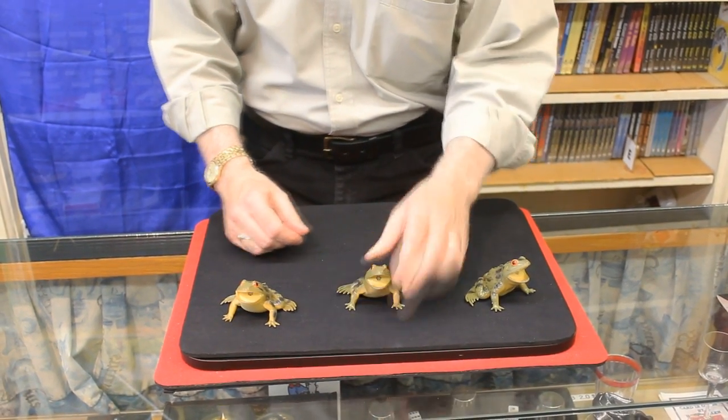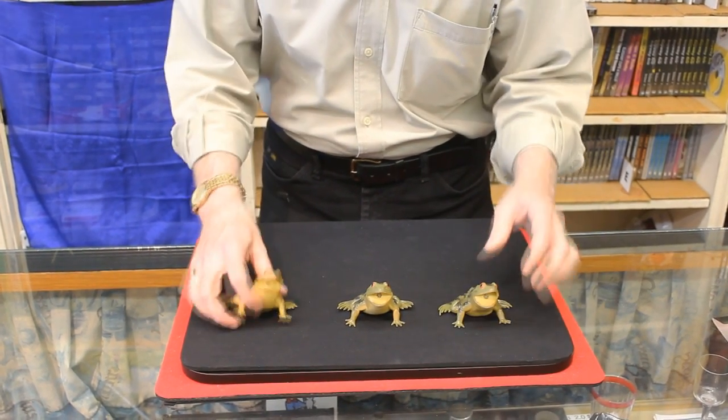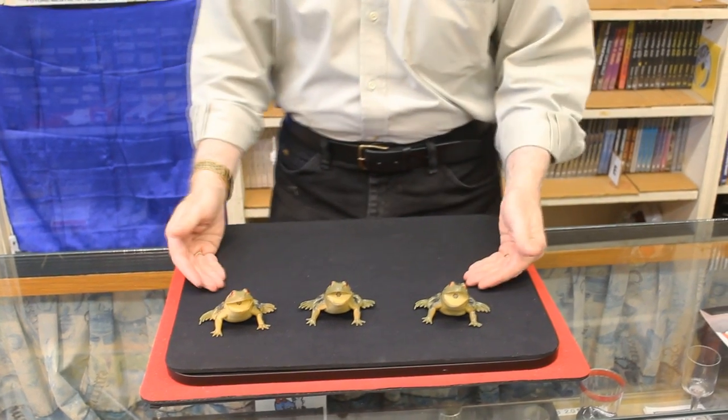It doesn't matter which one they squeeze — it won't work. The one that you want to squeeze will work. Or if you want, you can make all three of them squeak. That's Three Frog Monty — sort of like Three Card Monte, but done with frogs.